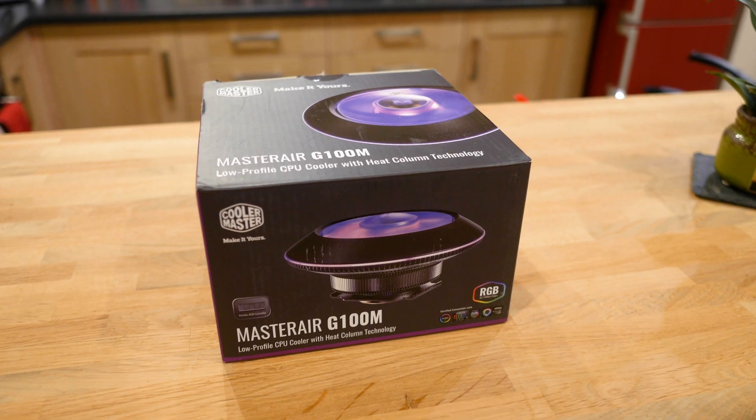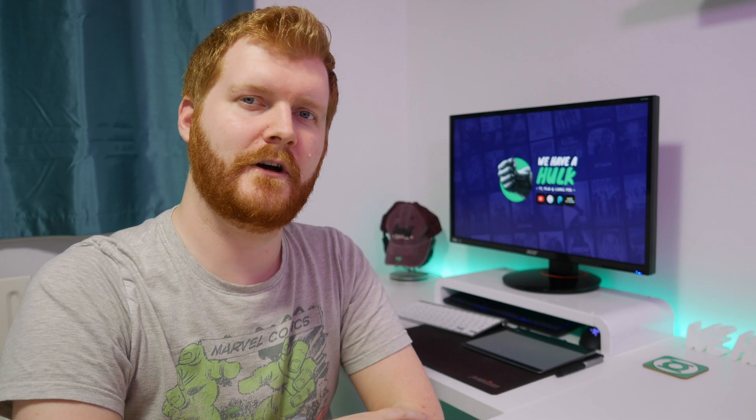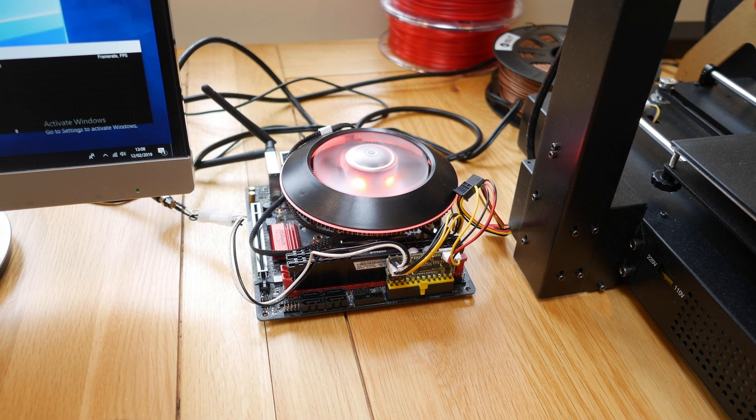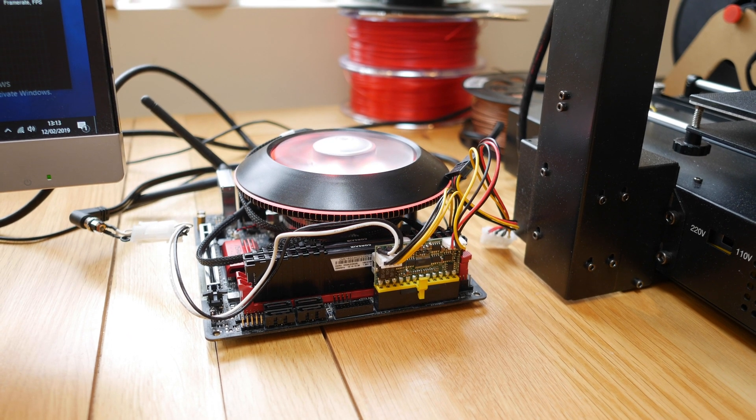So I went on the hunt for a new cooler and found the Cooler Master G100M. I settled on this for a few reasons. Number 1, it's fairly low profile, more likely to fit in the case. Number 2, Cooler Master rates it for 130W TDP — double the 65W rating of the 2400G I'm using. And number 3, it's RGB so I can get rid of the LEDs and allow the cooler to do the work lighting the logo.